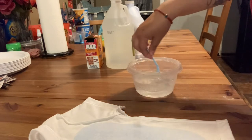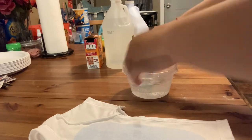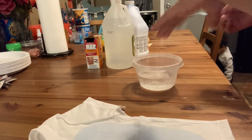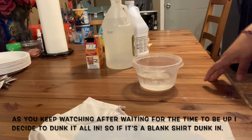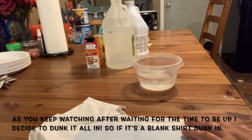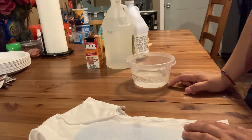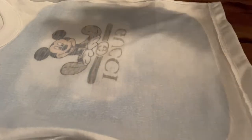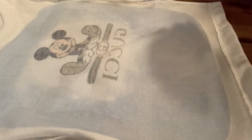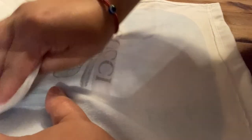Whatever you see me do, if it works just follow what I did — eyeball the amounts. I'm barely learning how to do this myself because the person didn't give specific measurements. I'm not gonna dunk the whole shirt because I feel like it might ruin it completely or get into the sublimation print. I'm just gonna dunk a paper towel in there and apply it that way, and we'll see if it works.